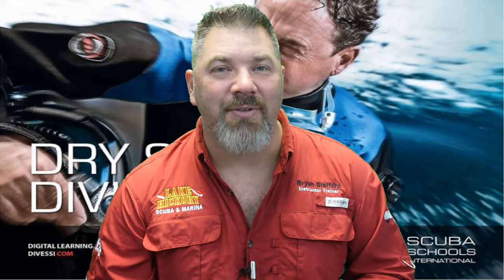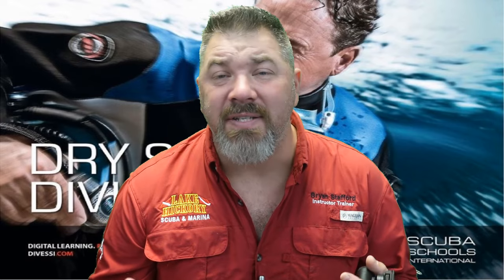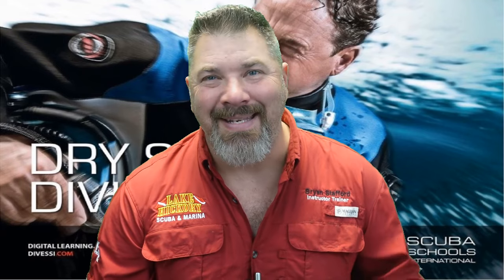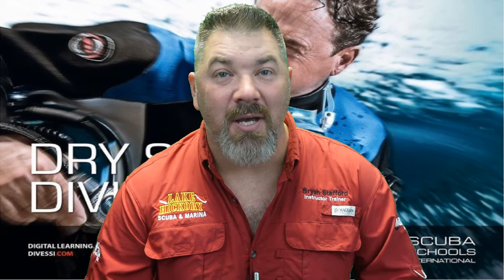We are on chapter six, which is the final chapter in the SSI Dry Suit Diver program. Our goal here is to help you review for your final exam. Please do not use this video or any videos in this series to go out and dive a dry suit — make sure you're seeking out your local SSI dry suit diving instructor to get properly trained.